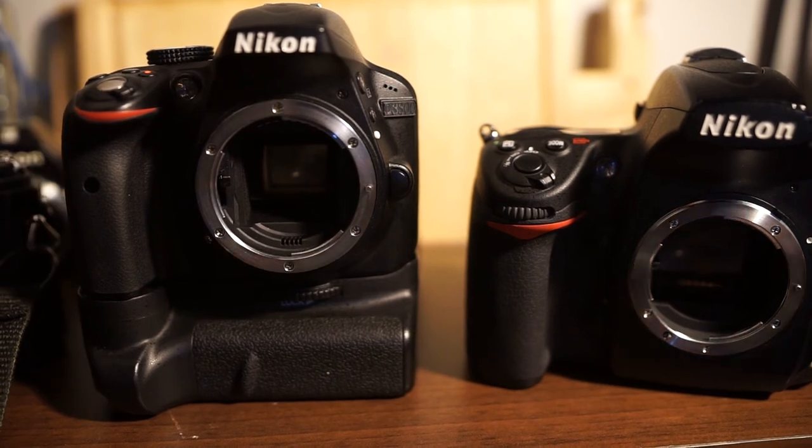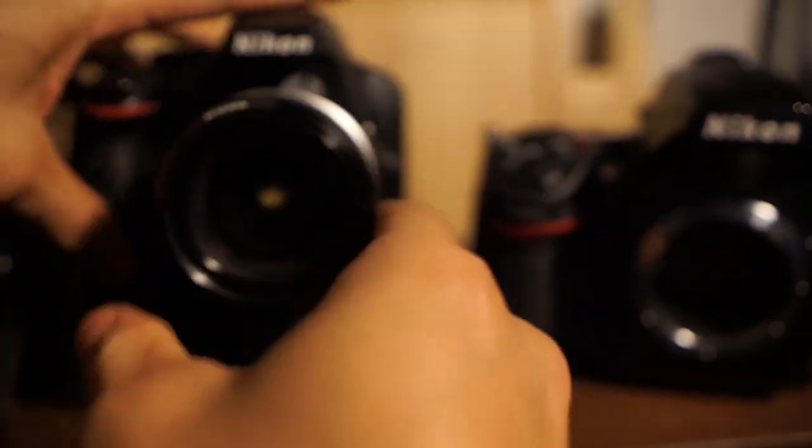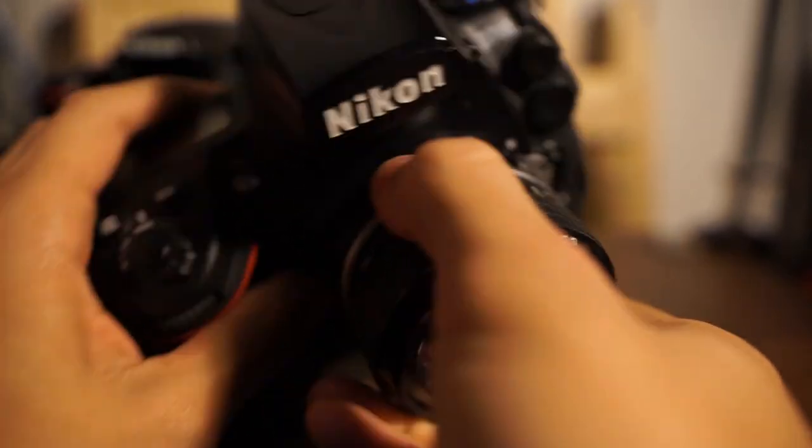So that's basically it: non-AI lenses work on all the entry-level or less expensive bodies that don't have that tab; AI lenses work on all digital Nikon bodies. That's it.